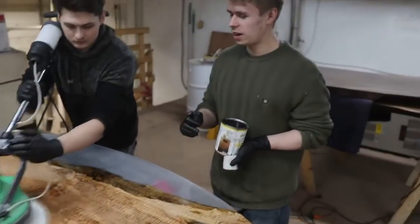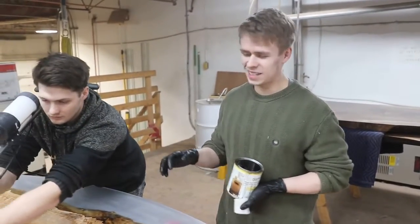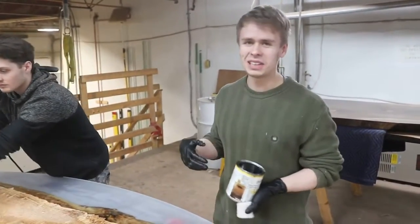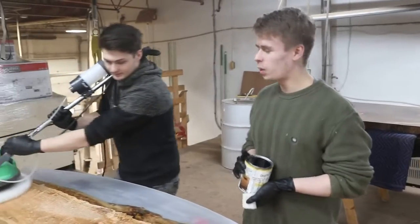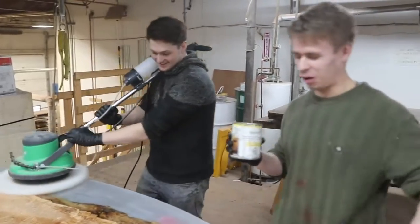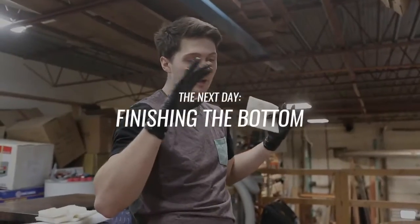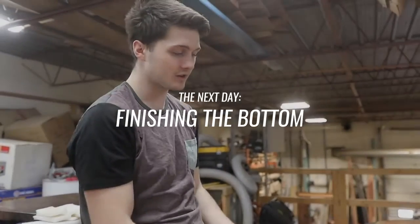What you just saw Josiah do there is lift it up before going over it with the buffer, because if you don't, you just get completely sprayed with the oil. I think we all have clothes that have a band of oily stains just across our waist. We already did one coat of Pollux on the bottom here and we're about to apply a second coat right now.